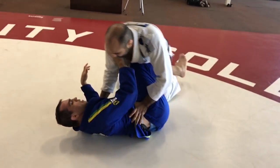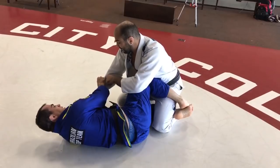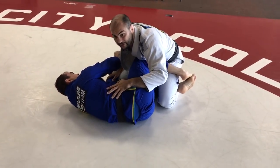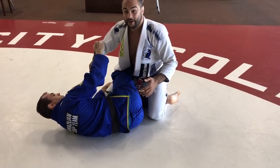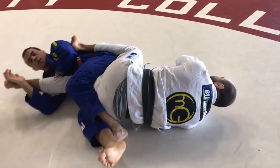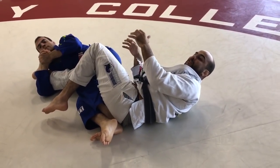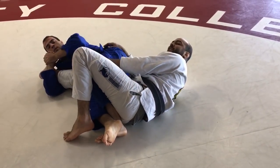Guys, very cool — pay attention to what he does here. Every time I try to grab his lapel he breaks it. He already has the cross grip on my pants and control of my sleeve, so I'm kind of stuck with not much to do. Now he starts creating space, opens the leg, and passes his leg over. Here I feel like I can smash him so I try to put my weight on him — but that's exactly when he switches and goes to the knee bar. Because he has my sleeve and my knee, it's hard for me to put my weight on him and start smashing, so that's the moment he opens and goes to the knee bar.